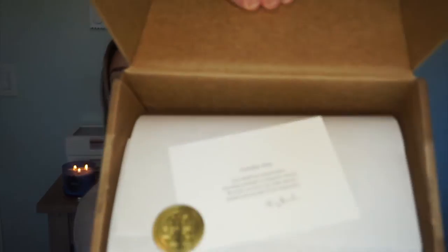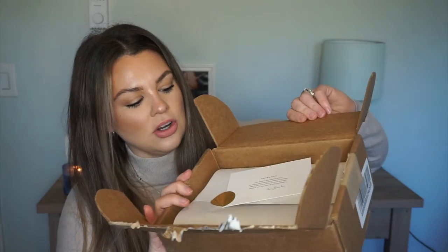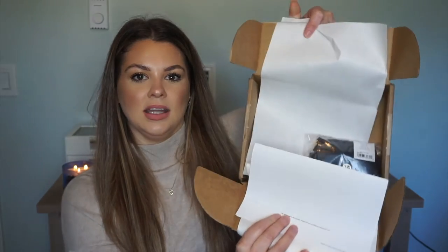Okay, so when you open it, it has this cute little card — a thank you card from Tory Burch. And then you open it and the little purchase is right in here.